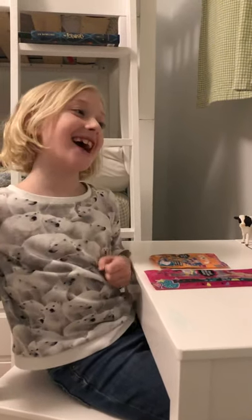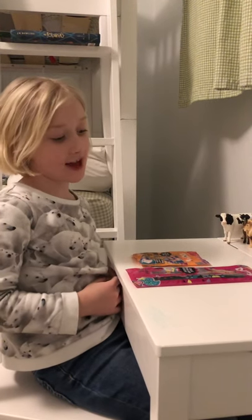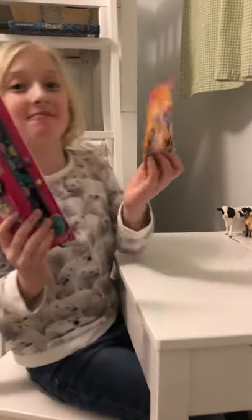Hi, my name is Evelyn. My YouTube channel is called Evelyn's Toy Chest, and today I'm going to be showing you dot bracelets.